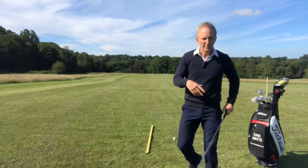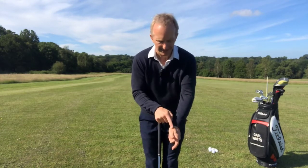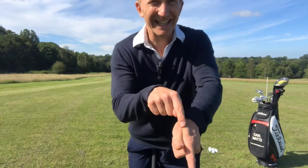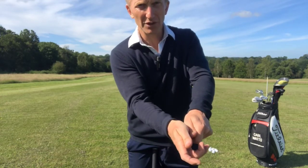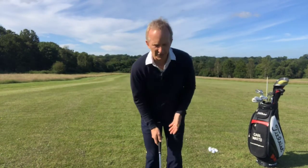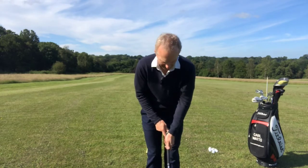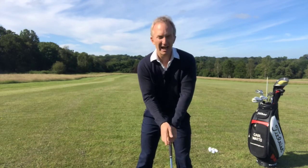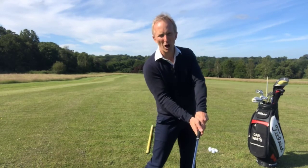What most players tend to do is have what's called a weak grip. If you put your thumb and forefinger together you'll see a line is created here — one on each hand. When I put both hands on the grip you'll see two lines that can point either at my chin, my shoulder, or even below my shoulder. If your grip is too much in your palm, that line will point straight at your chin, and you'll find it very difficult to release the clubface, leaving the face more open through the impact area.